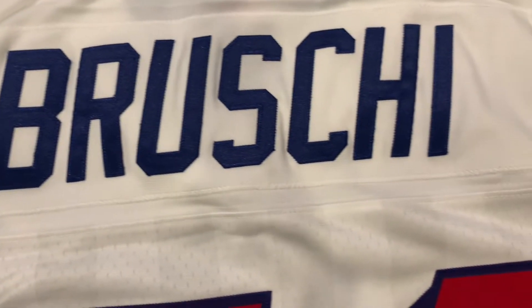The outline is blue, which I love, and it says 'Brewski' in blue, similar to the one I have. I really like these old uniforms — they were so nice. On the side we got the Patriots logo, which when I was younger was my favorite part of the jersey.